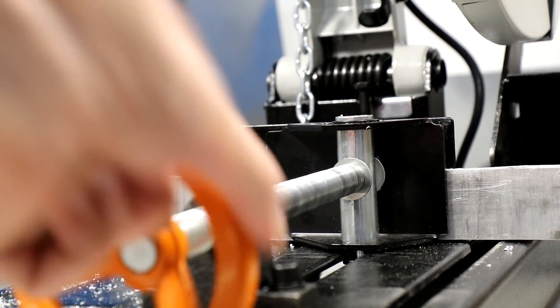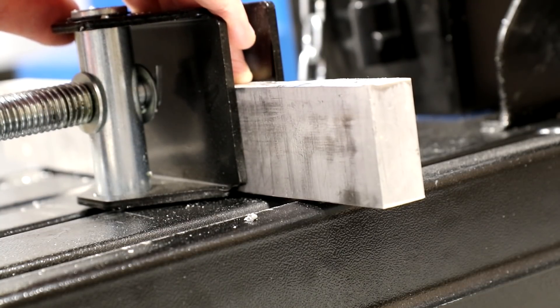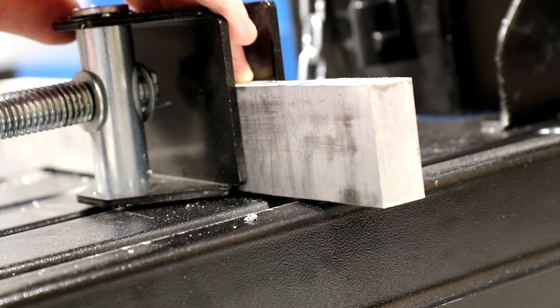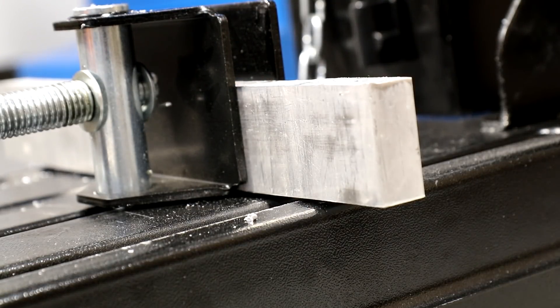First I want to look at the clamp and fence of the Evolution saw. As the clamp is tightened, it actually lifts itself and the material off of the bed. This might not be a big deal, but you just have to be aware of it because it can affect the squareness.